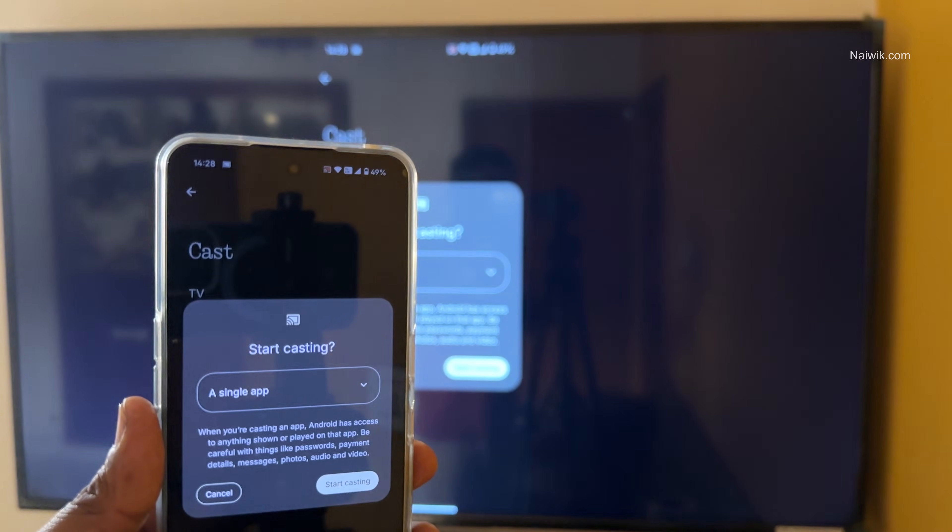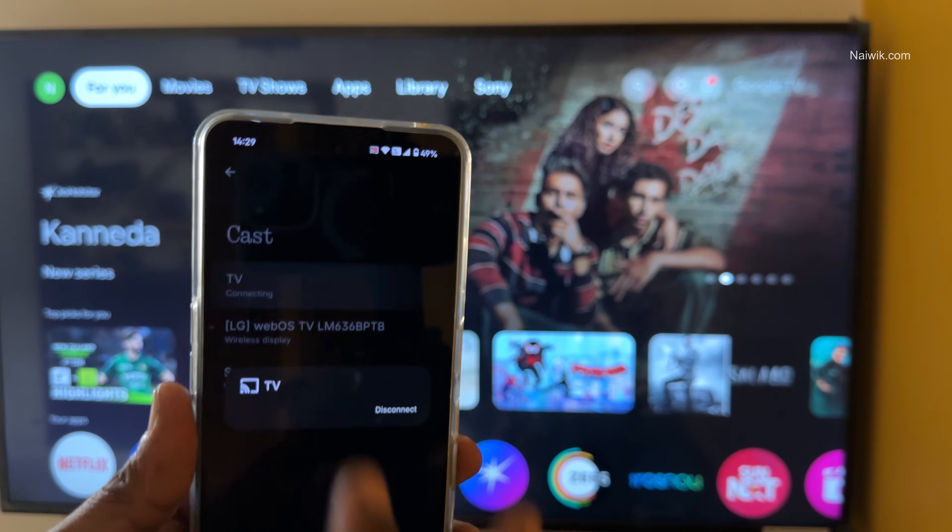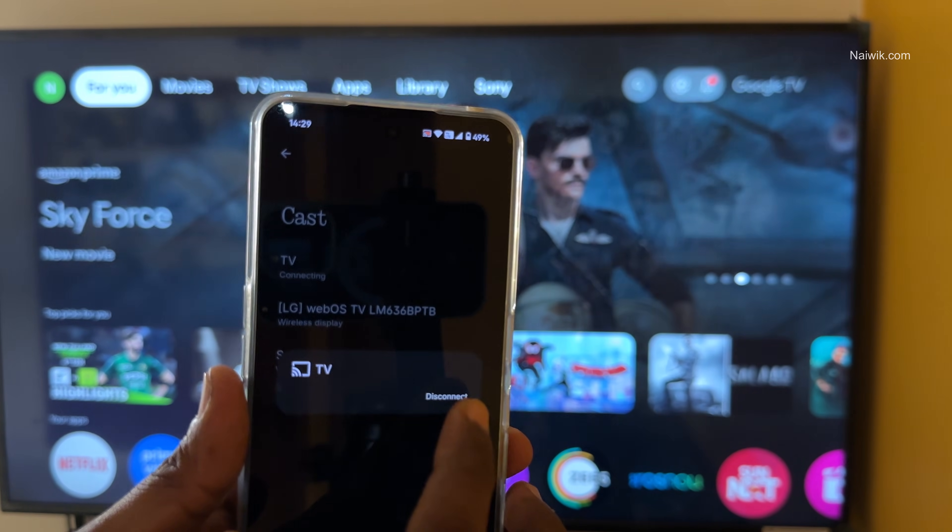Here you can see that — simply tap on that and you will get this option: Disconnect. Simply click on that.